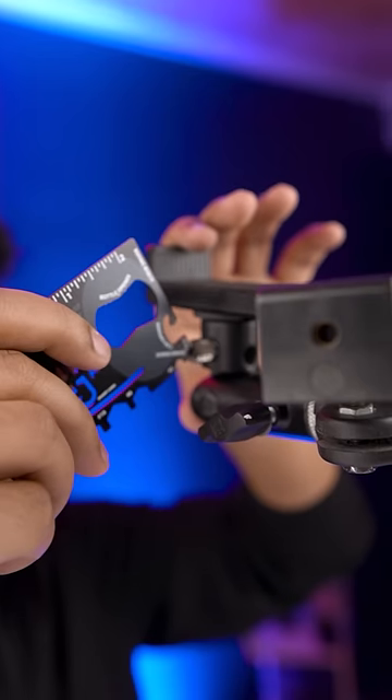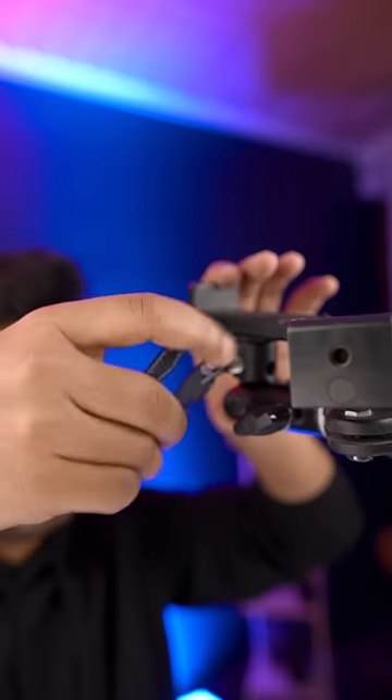There's also a screwdriver on the side. With this you can do screws on and off — fully tighten or loosen them.